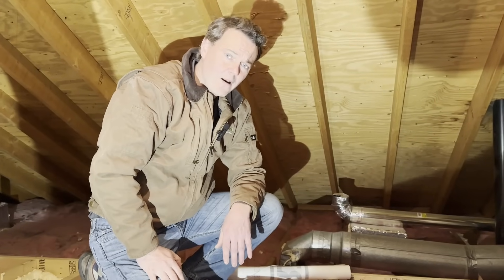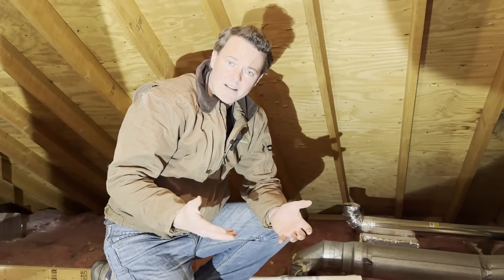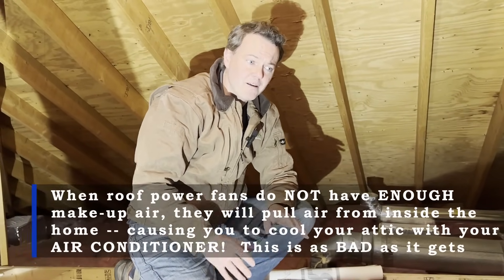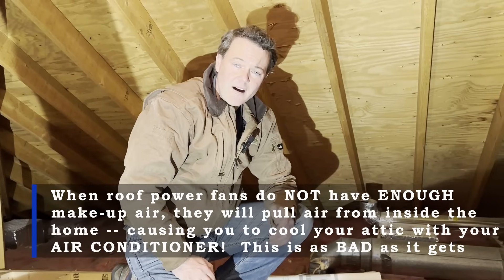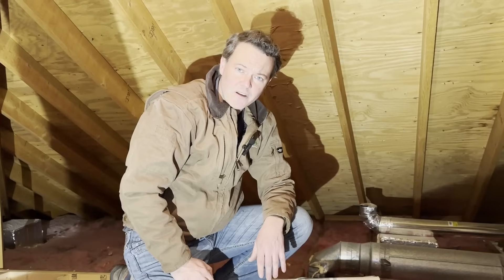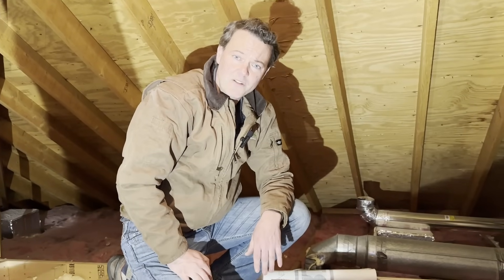The other thing that could happen is if there's not enough makeup air for this power fan, it could actually depressurize the attic and pull interior air up from the house. Which would mean that when this thing is running on a hot summer day, you are cooling your attic with your home's air conditioner — which is, needless to say, not what you want to do.